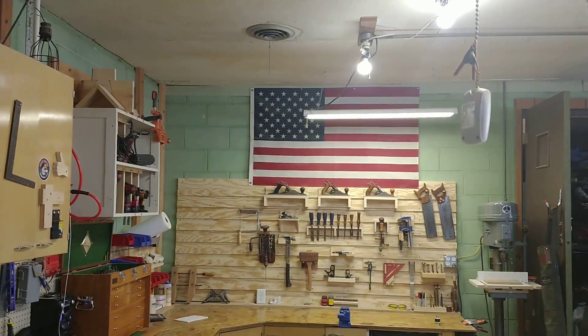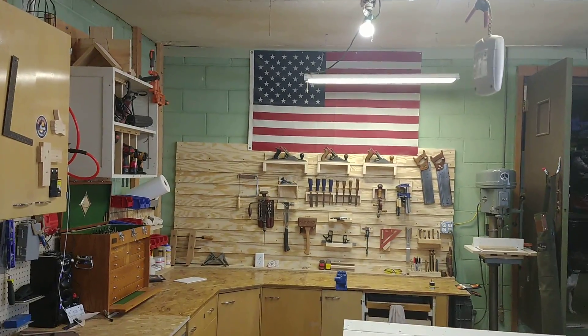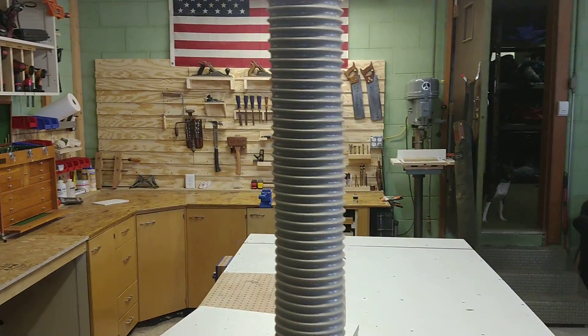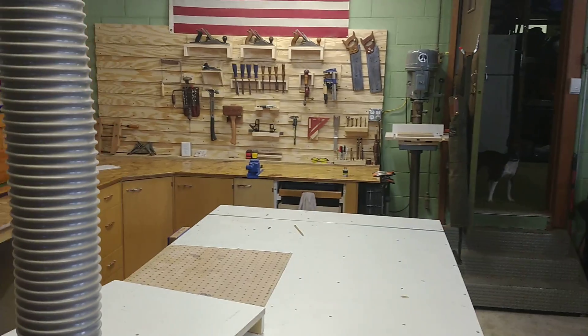Got to have the American flag because this is America. If you don't have an American flag in your shop, you're doing it wrong and you need to get on board. I'll probably take heat for that, but it's the internet — don't care. Love America.